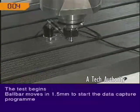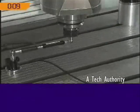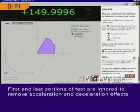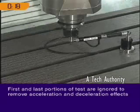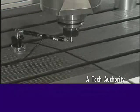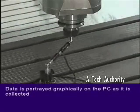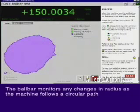This causes the ball bar to move in 1.5mm, providing the initial signal for the software to start collecting data. No data is collected for the first and last portions of the test to remove acceleration and deceleration effects. Data is portrayed graphically on the PC as it is collected. The ball bar monitors any changes in radius as the machine follows a circular path.